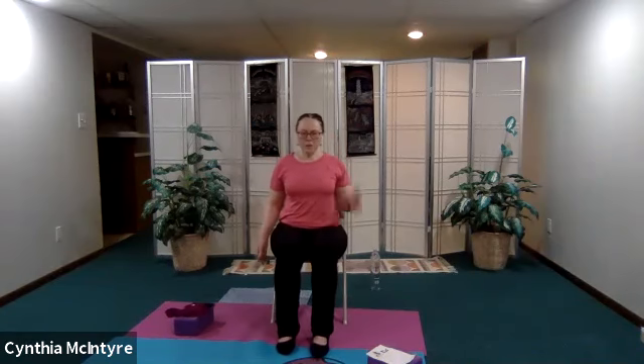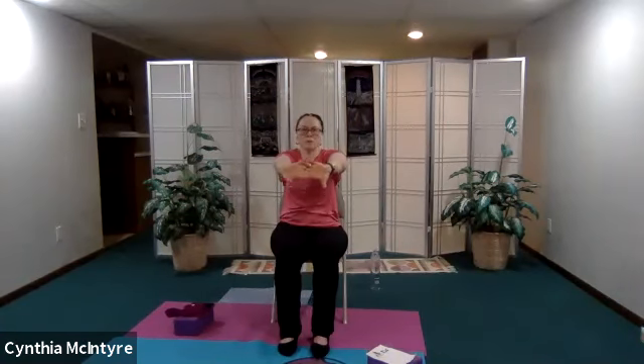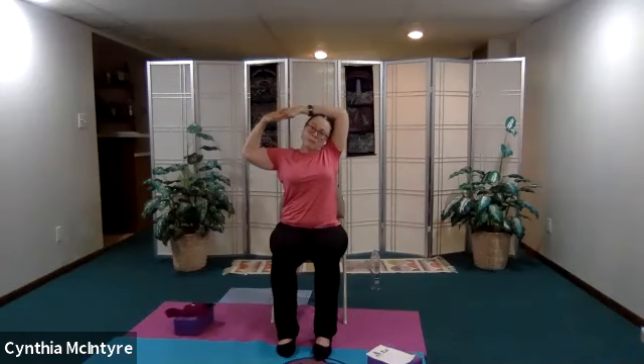From here we're going to work on our wrists and hands. Inhale and interlace the fingers, bring them up and forward. Now bend the right arm over the head — keep your head straight — and bring the forearm across the top of your head. Notice where you feel the stretch. Inhale up and do that one more time on this side. Inhale back to center and release your arm down.